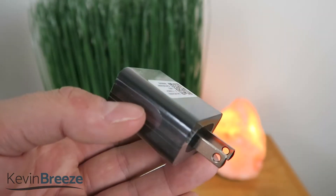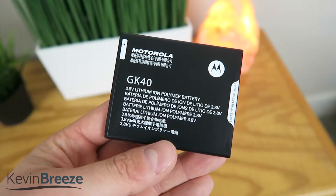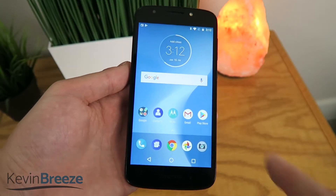In the box we have a variety of items: the wall adapter for charging, the micro USB cable for charging and data transfer, the battery, some warranty and information literature, and finally the actual Moto E5 Cruise itself.